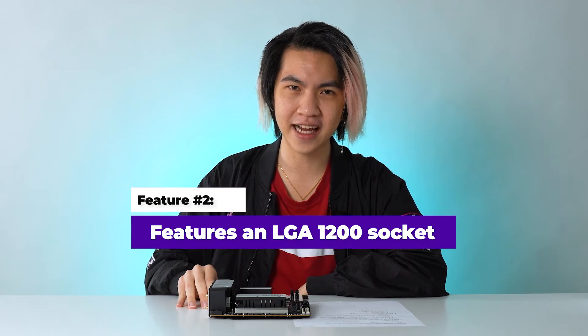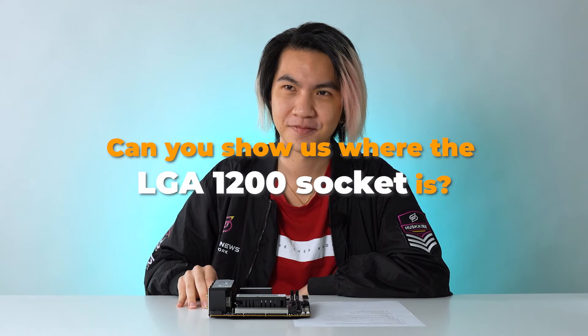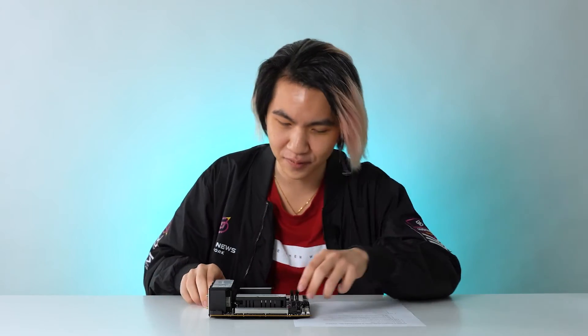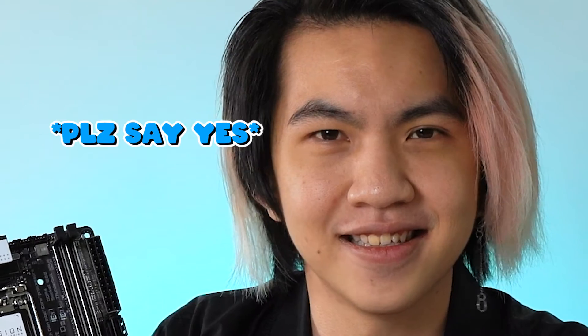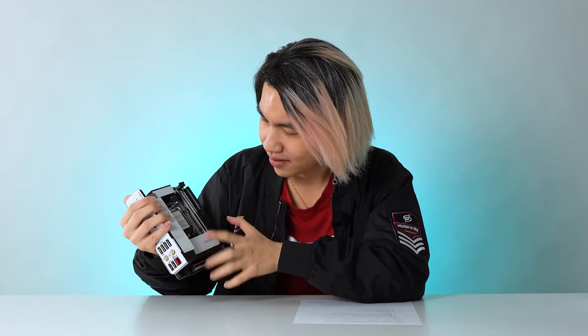So the second thing — this baby right here features an LGA 1200 socket. Sounds very nice and sexy, I like it. Can you show us where the LGA 1200 socket is? I got this. So 1200 is a big number, right? I just gotta look for a cluster of sockets. So here we go, this right here — looks 1200 to me. No? This one? No. Third time's a charm — this one? The LGA 1200 socket is actually the square in the centre where you put your processor. This thing? Yes. I got cheated — they put a cap on it!